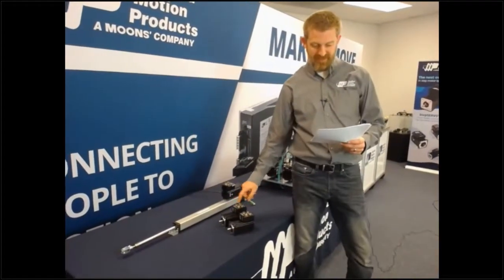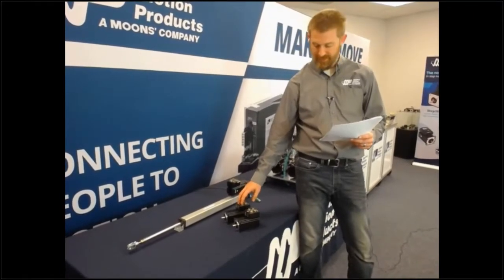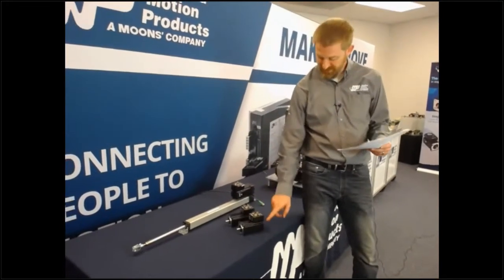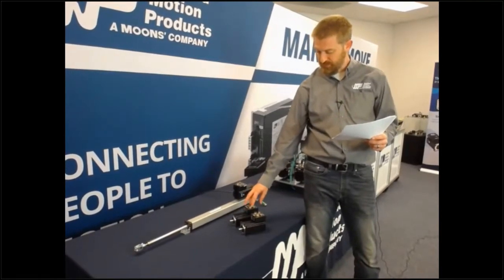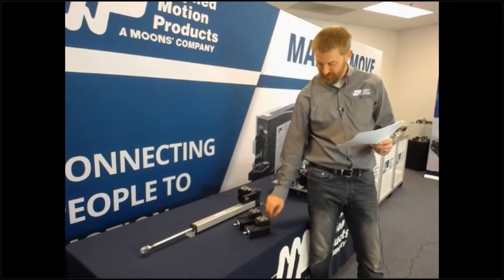Right over here I have a TXM24 step-servo motor with a TrueCount Absolute Encoder inside of it, and right over here I have a TXM24 step-servo motor with a standard incremental encoder inside of it. As you can see, these two are nearly identical. The only difference is this absolute encoder version is a few millimeters longer because the encoder itself inside the motor is a little bit longer.